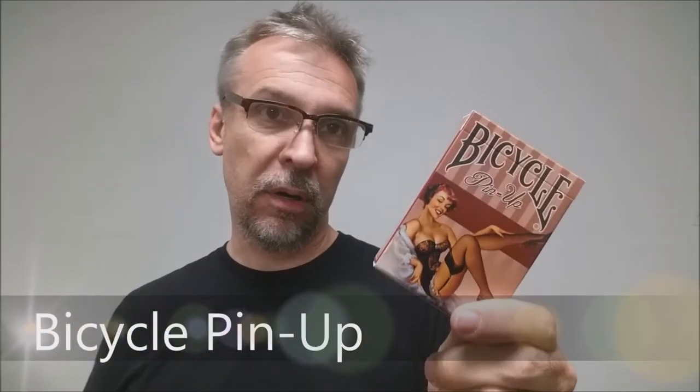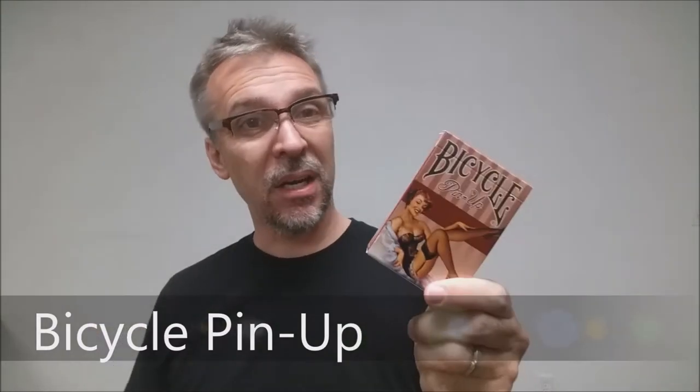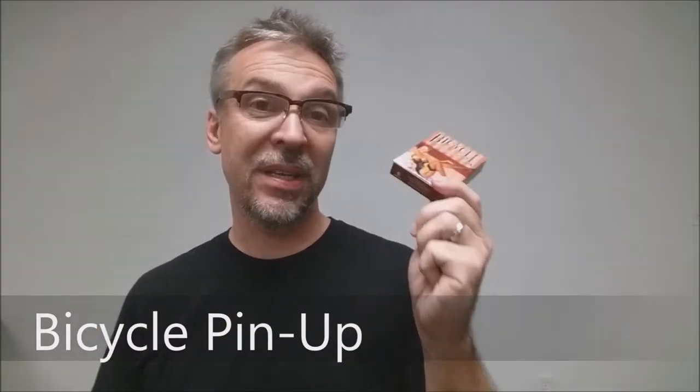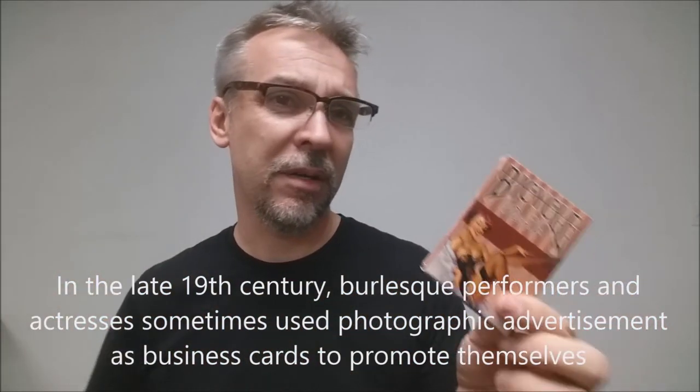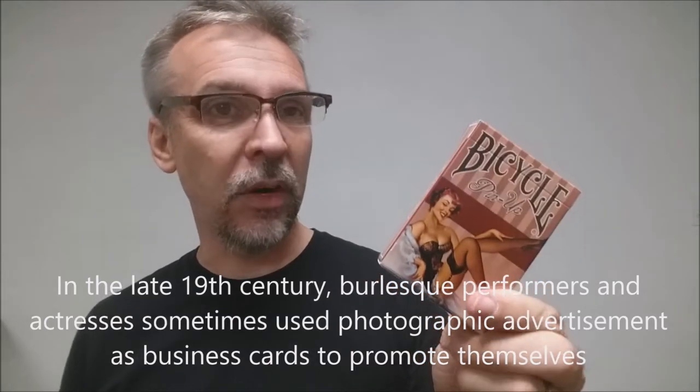Today we're going to look at the pinup cards from Bicycle and PlayingCards.net. This was a successful Kickstarter that I backed because I like cards. If you don't know, pinup playing cards are a classic and they've been around for a very long time. The artist behind this has taken a very old idea and kind of brought it into the 20th century, and it's a pretty cool deck.